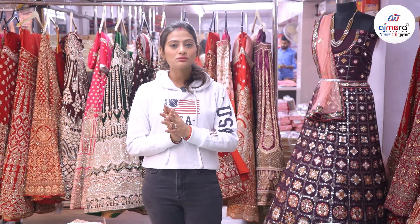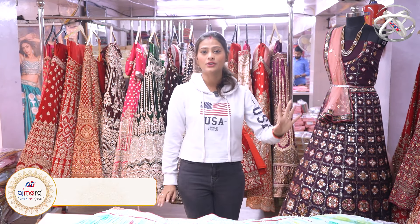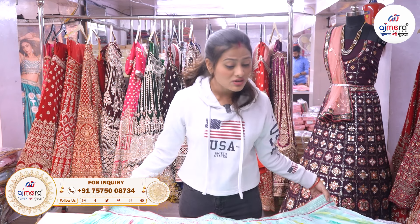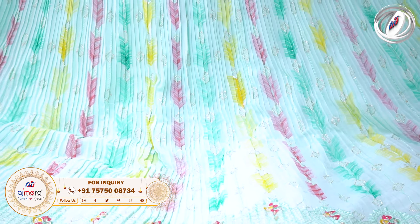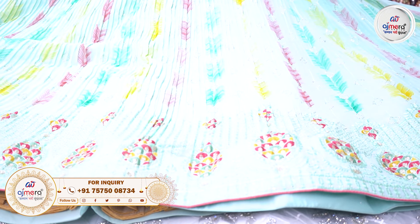We have a price range in our collection. The price range is 608. We have variety as well. We have a demand for the girl's list and the demand is very good. There is a very good variety — plated fabric, brush print — and the collection is very good and attractive.